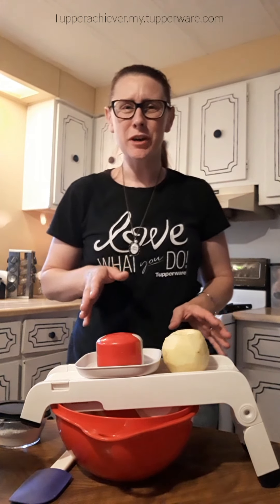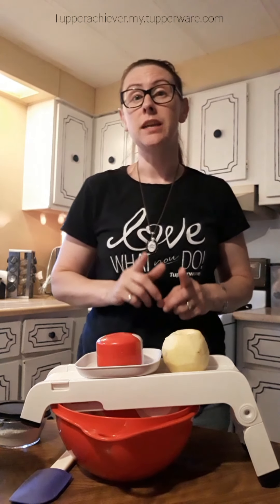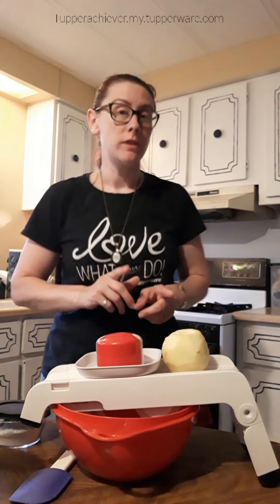Hey everybody, I just want to come to you today to show you how to make a really quick, yummy, and easy apple pie recipe in your microwave in about 15 minutes.